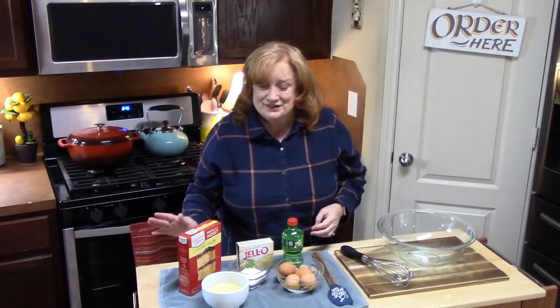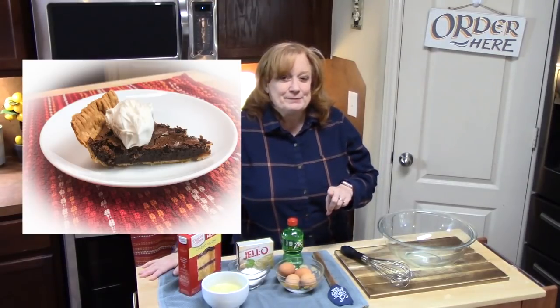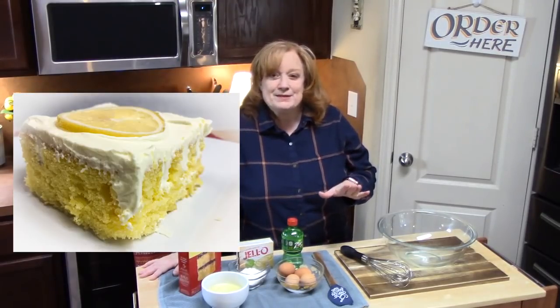My husband can attest to that, because he's like, when was the last time you made a dessert? Well, we made a chocolate crack pie, and then we made a triple lemon poke cake. Oh, that was so delicious. Today is all about a 7-Up Bundt cake recipe.